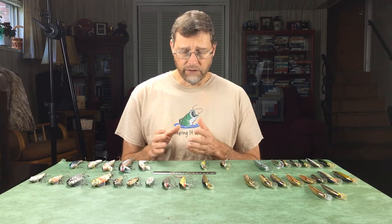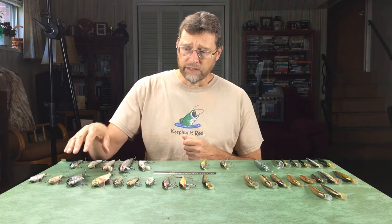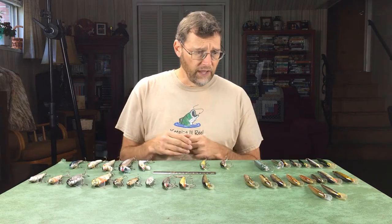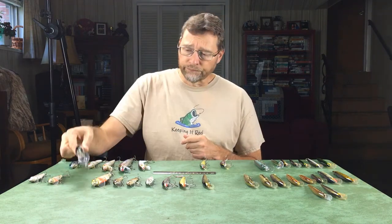This first group is made by a company called Bagley. Bagley makes these floating minnow type lures with balsa wood. First, let's define what a floating minnow is: it's a minnow-shaped or shad-shaped lure that floats at rest, and when you retrieve it, it doesn't go down more than a few feet. It's meant to be near the surface — often used as a topwater lure, but you can also reel them down a few feet.